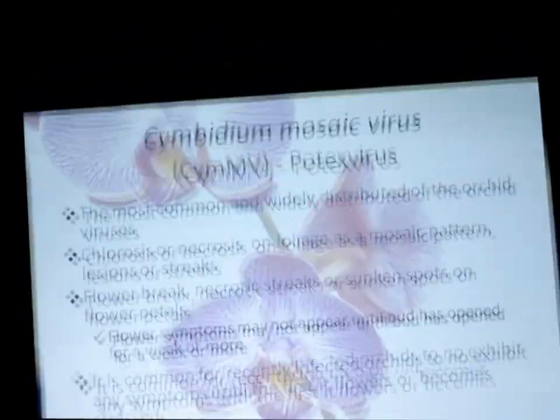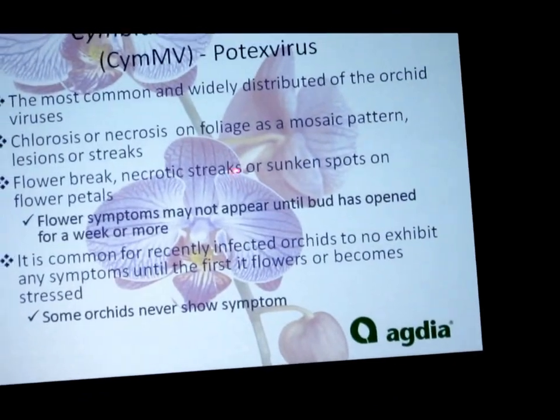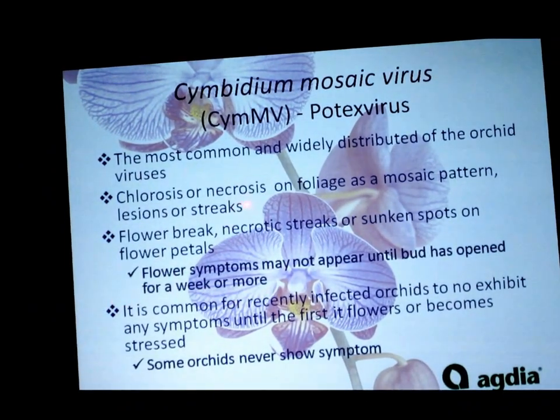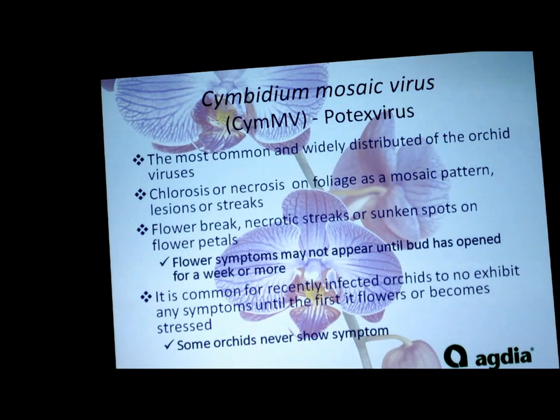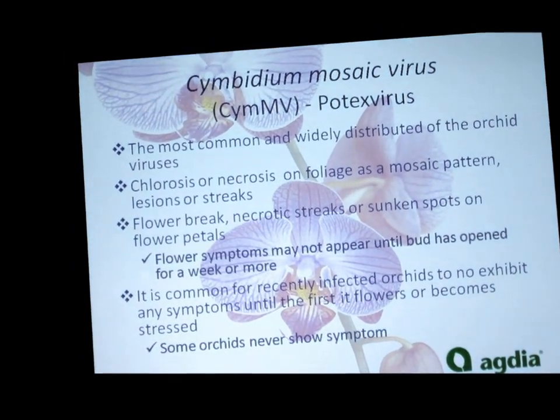Cymbidium Mosaic Virus is the most common and widely distributed orchid virus, with the most research done on it. Its symptoms include chlorosis and necrosis on foliage, ring patterns, lesions, streaks, flower break, and necrotic streaks and sunken spots on flower petals. But please remember that symptoms are just suggestions — each orchid variety shows symptoms differently. And it's common to have no symptoms whatsoever, which is the real problem with virus detection.